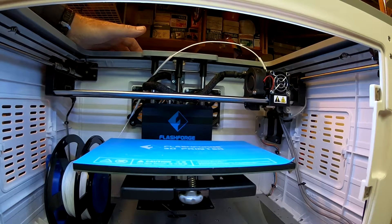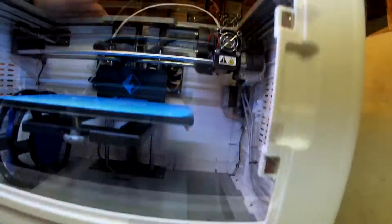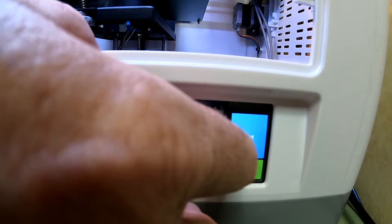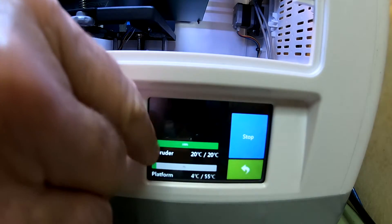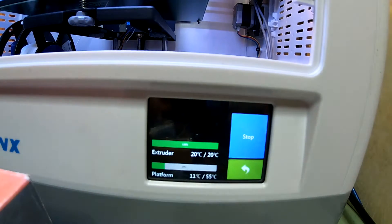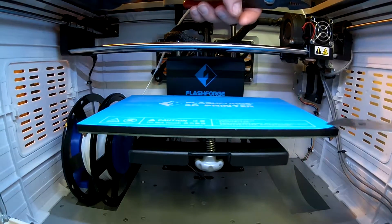We'll try 60C to start with and take it from there. To heat up the bed, we'll change this to zero — we don't want to heat up the extruder. You can see 20 is the minimum, so that's okay. This is 55, we'll just leave that alone and press start. The extruder is already up at 20 degrees C because it's about 60 degrees here in the garage. So let that heat up and start peeling it off. It's up to 55 now, so we'll try peeling this off.